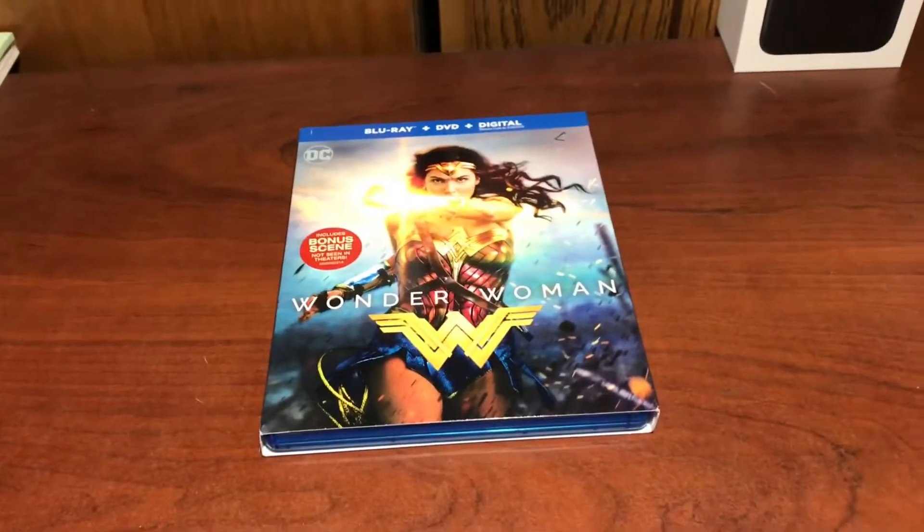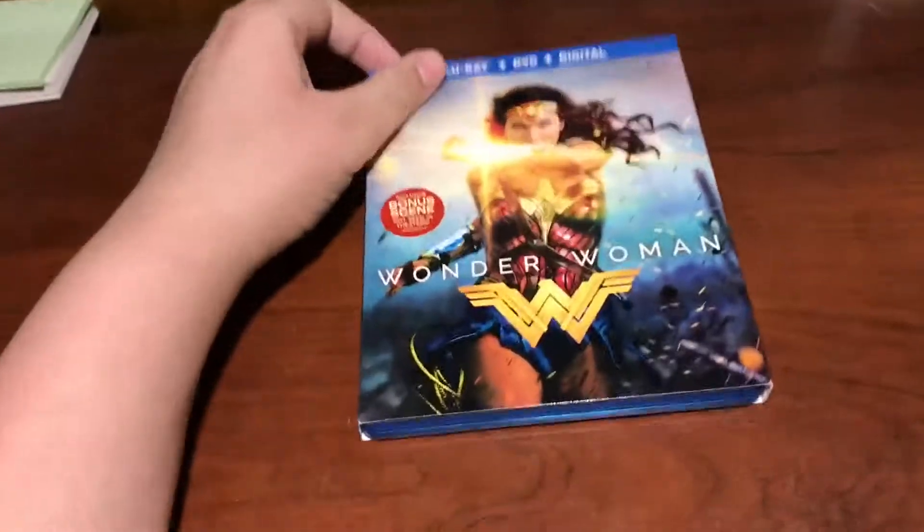Mr. Fluffy Pants here. Today I got another Blu-ray unboxing and review. Today I'm going to be doing Wonder Woman.